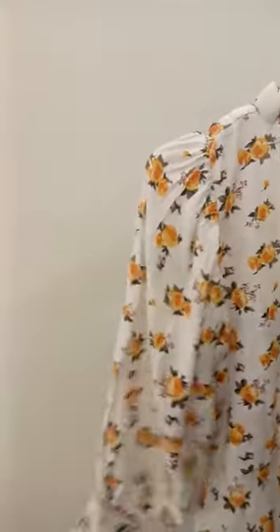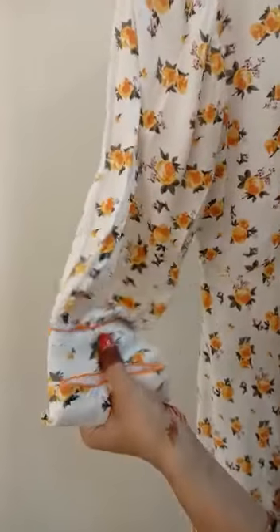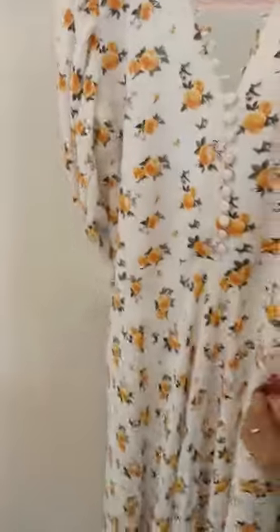Guys, you can see here that we have used a balloon sleeve. We have used these three-fourths sleeves, and we have used six-inch long borders and a long orange piping which gives a very good look. I have used the bottom part which is a cut umbrella — because it is a flare, it gives a very good round shape.